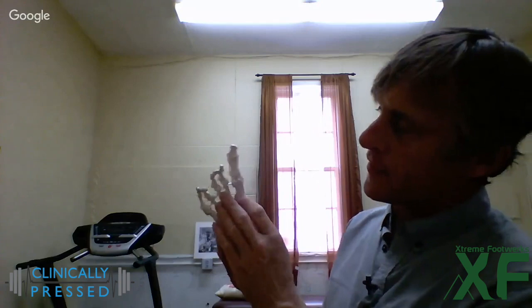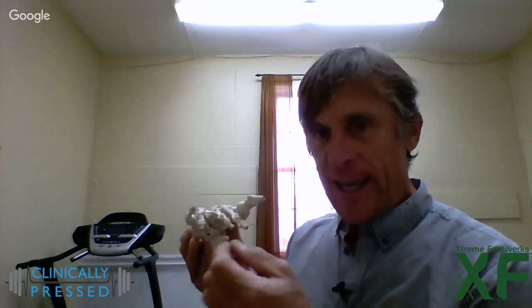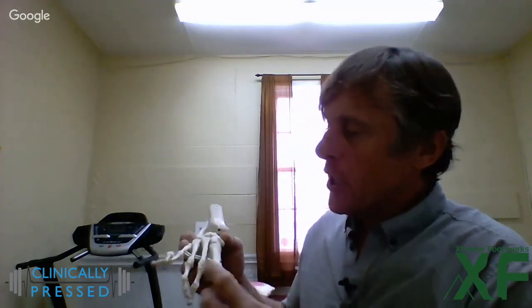Metatarsalgia, by definition, is swelling of the metatarsal heads. The metatarsal heads are joints that have synovial fluid encased in what's called a plantar plate around them. I like to think of it as a pillowcase around a fluid-containing joint. The ball of the foot is to propel us forward but also to give us stability left to right, and that movement of inversion and eversion is what allows us to stay upright on variable terrain.